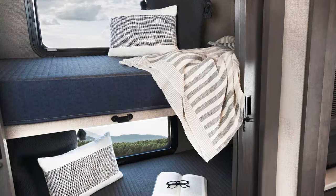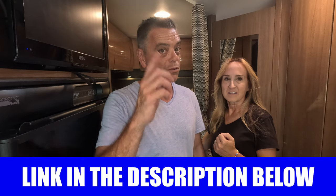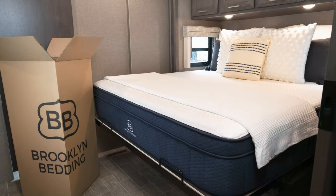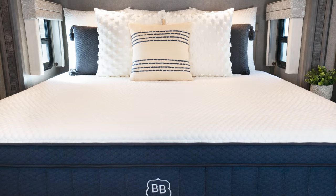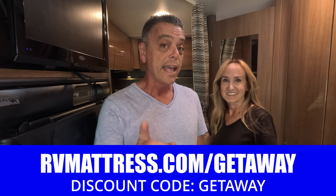They also have blankets, sheets, pillows — go check them out, they have so many great products. They also have free shipping. We'd like to thank rvmattress.com for sponsoring this video and supporting the channel — thank you, rvmattress.com by Brooklyn Bedding. And now we'll take you back to our regularly scheduled video.